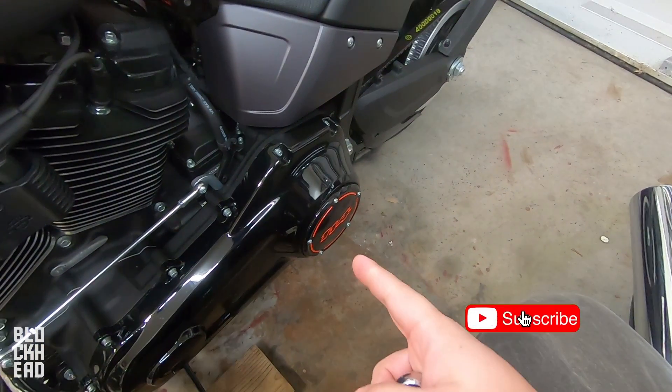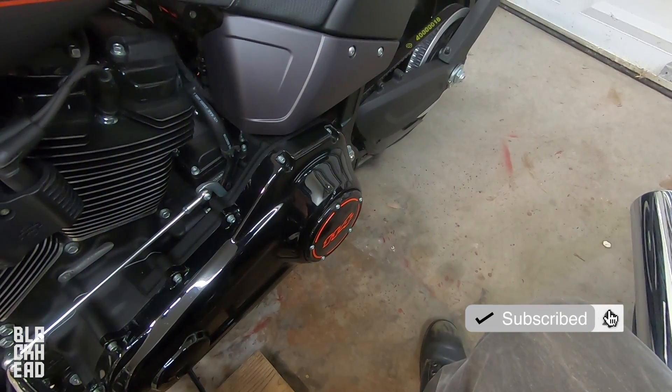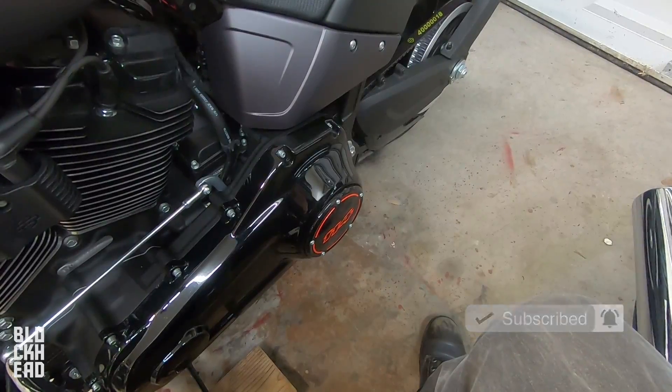What up blackheads? Today we're going to be changing out the derby cover, continuing in project do away with orange. I need a better name for that.